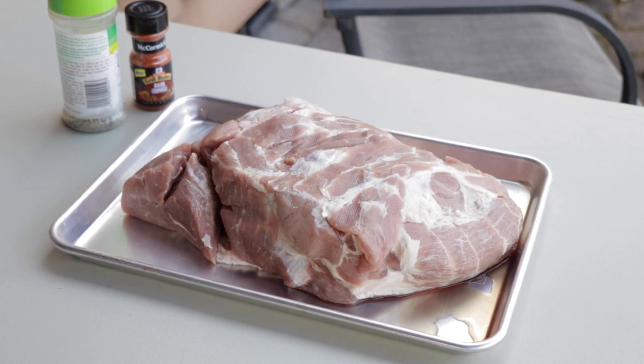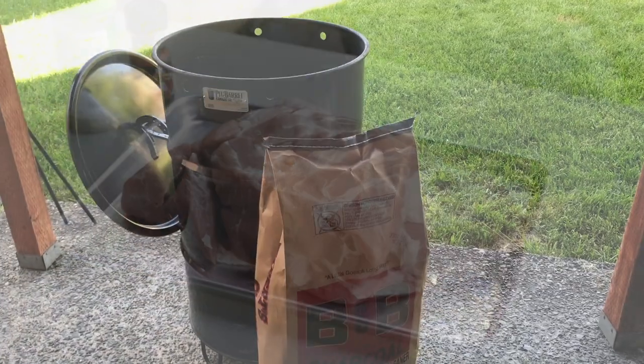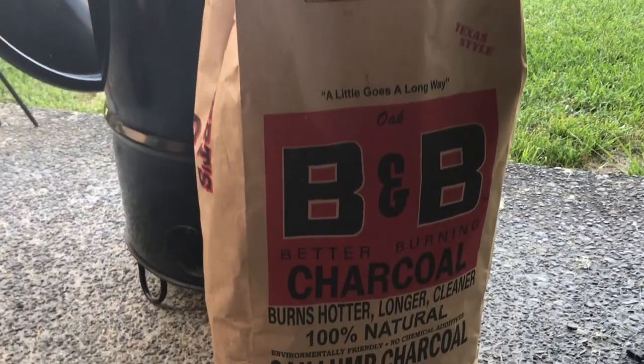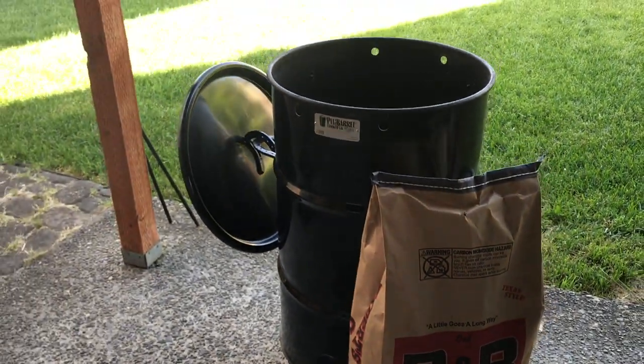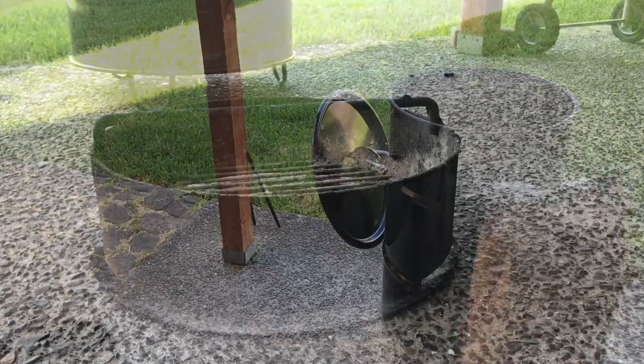I just have a regular pork shoulder here that I got from Costco. Unfortunately the ones from Costco don't have a bone in them, but that's okay. We're gonna cook on the pit barrel today. I'm using B&B lump charcoal — I don't use that too often in the pit barrel; I usually just use regular briquettes, but today I'm gonna use lump charcoal.